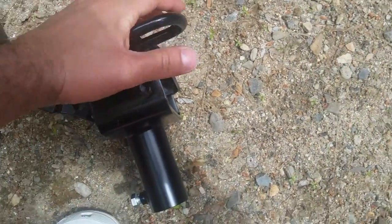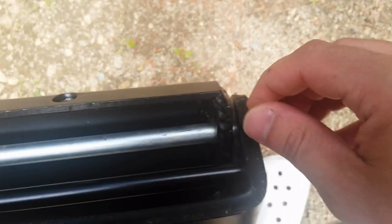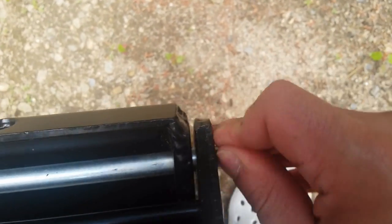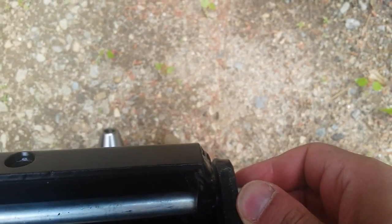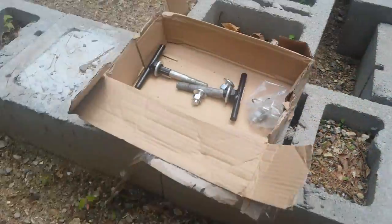This is so easy, you can do it with just one hand... and one foot. If it's too tight or too difficult, I use a hammer.